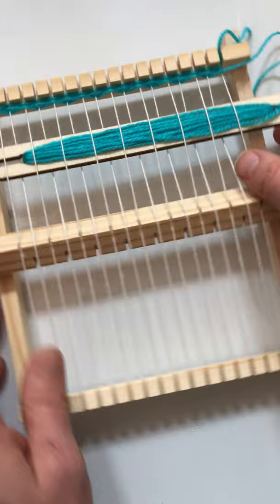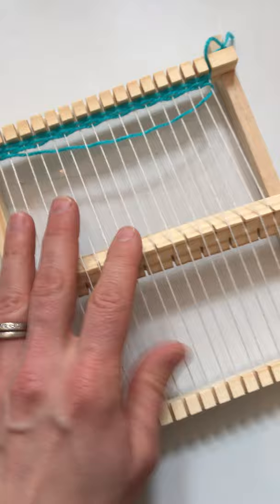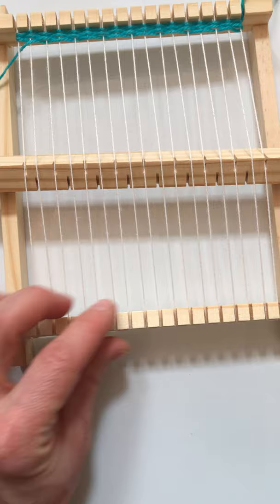So let me finish this row here and I'll show you. Push from one side — you just work right to left and then left to right. Pull that yarn through.